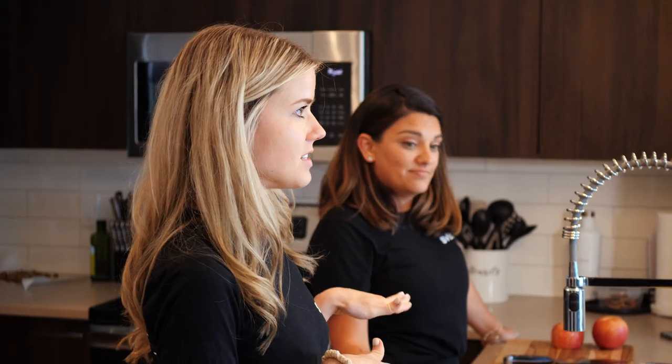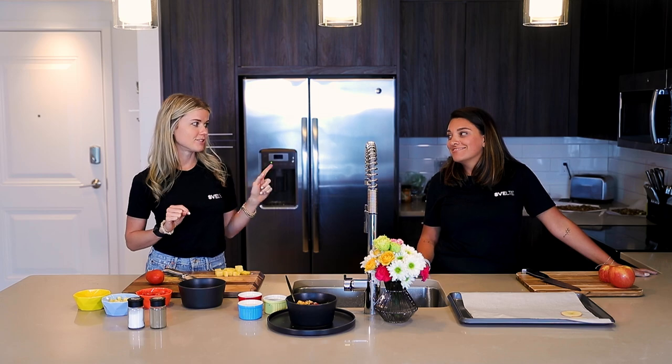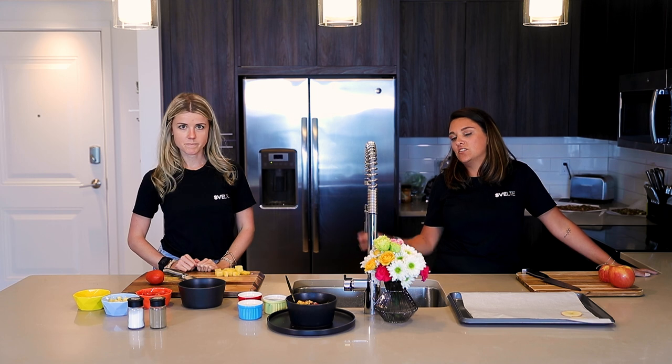We have chips and salsa — they're healthy chips, apple chips! We're going to get into the ingredients, let you know what's in the salsa and what's in the chips, and we're going to get started.